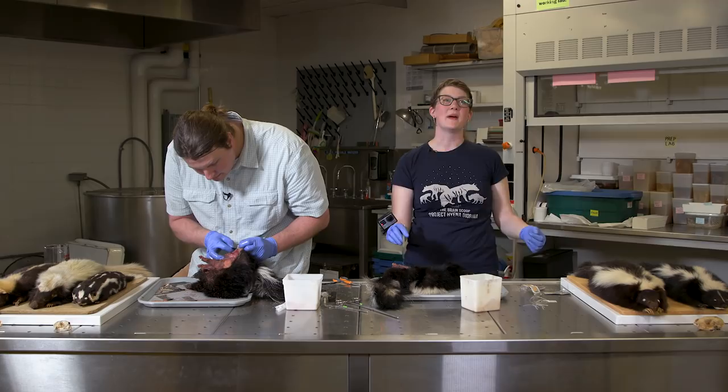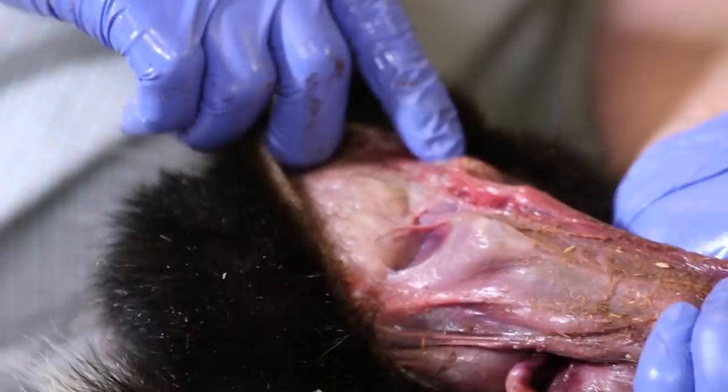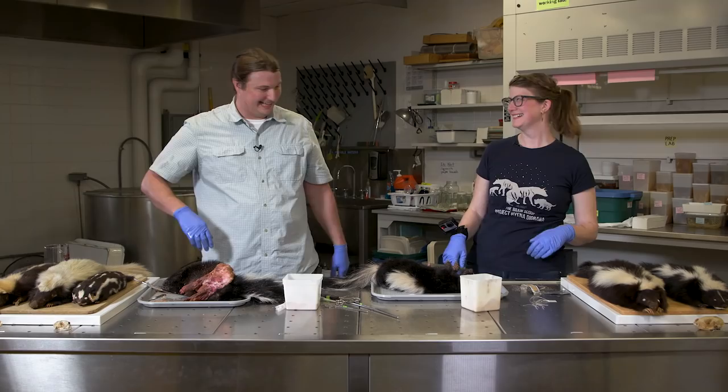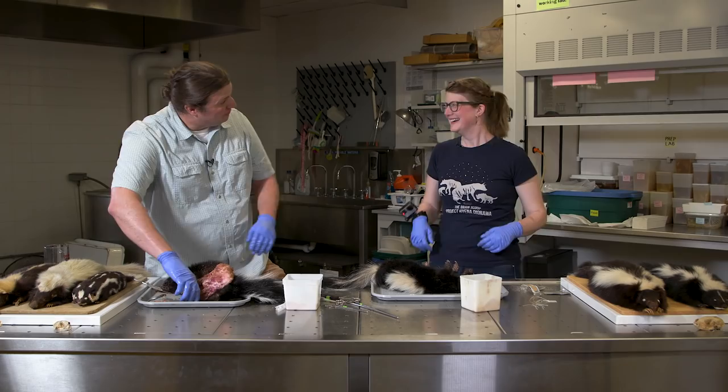I'm not sure where I'm cutting now — I thought I knew where the glands would be and now I don't. There's your gland — that is huge! Now we just need to find the other one. I got a whiff of that one — that's a loaded one.